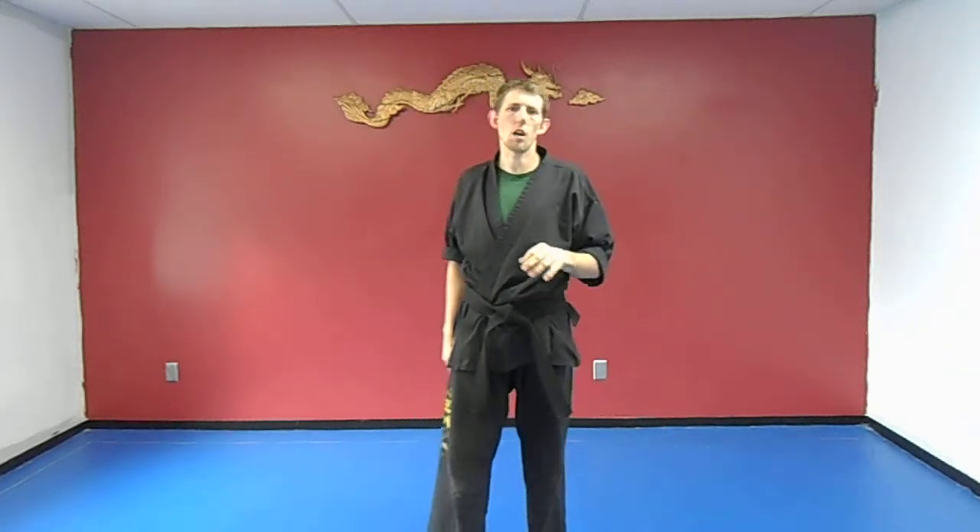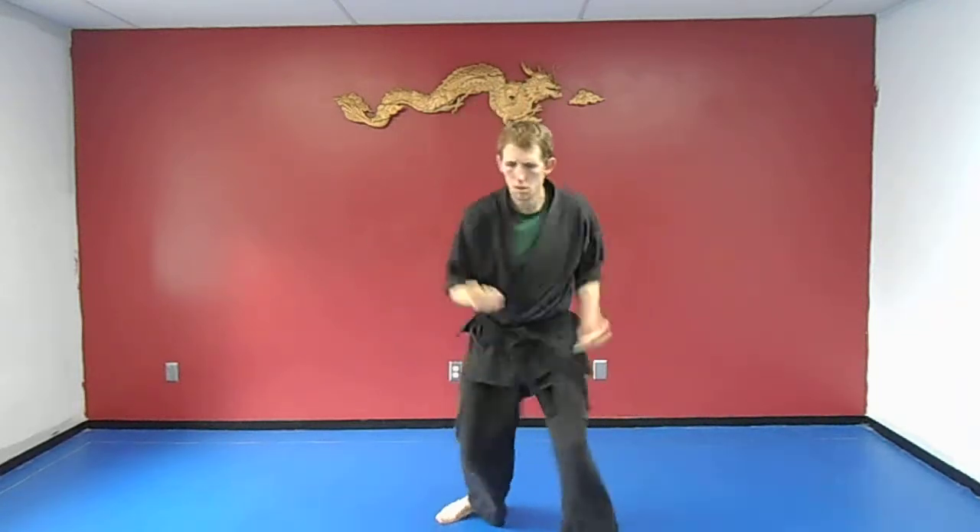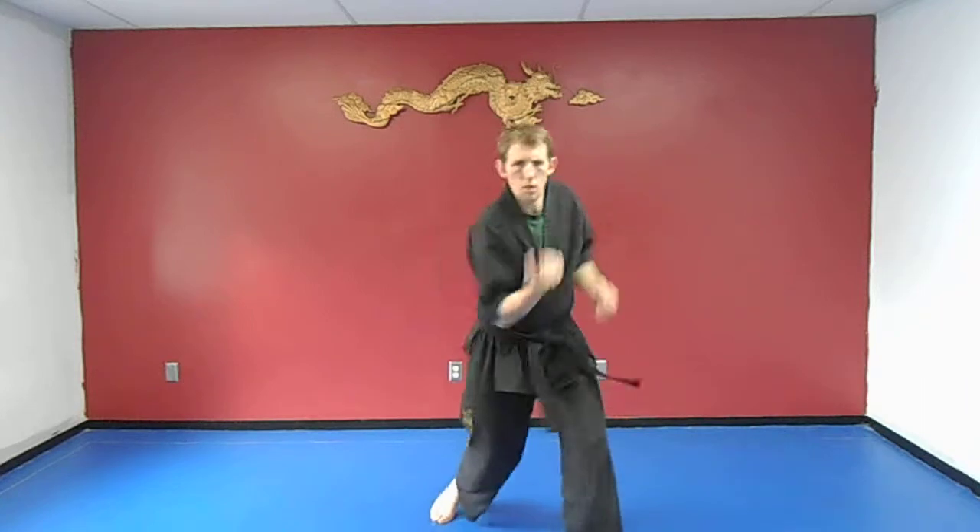Next we're going to do is an uppercut from the back arm, then an uppercut from the front arm. That's one, two. Switch to the other side, same thing: uppercut, uppercut.